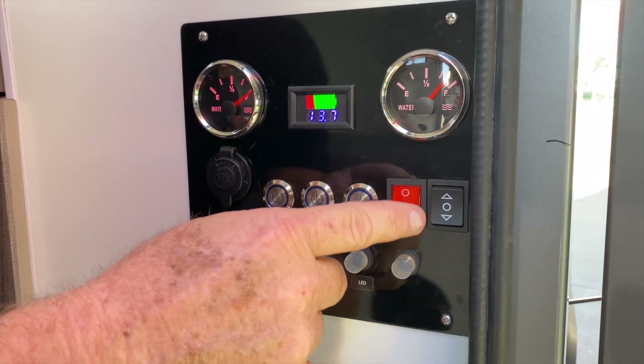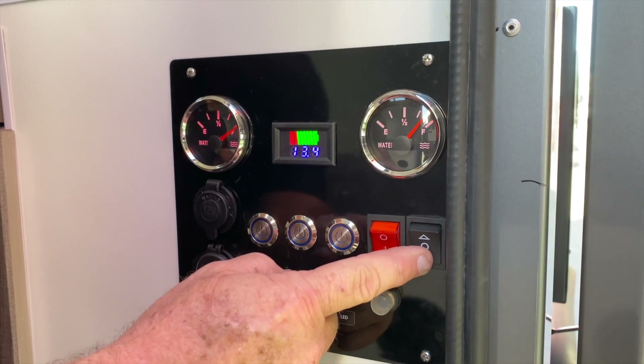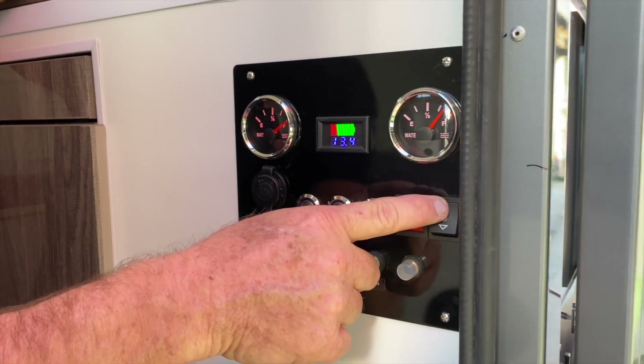These are the interior lights inside here. Inside here we have our main switch which operates our electric roof up and down.